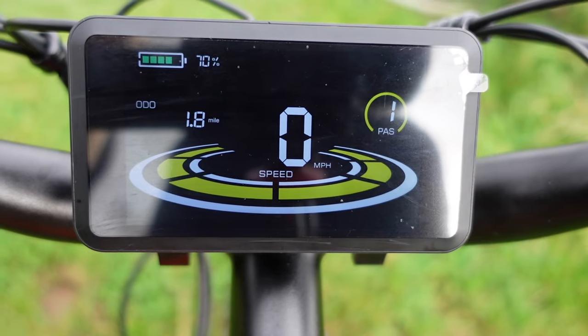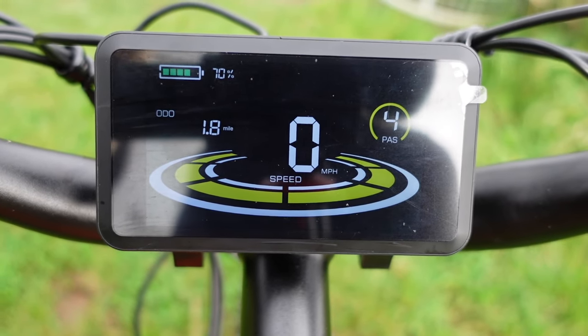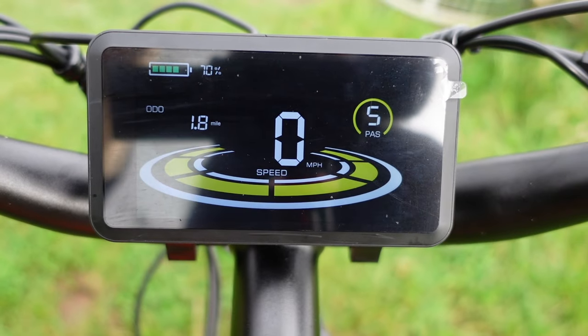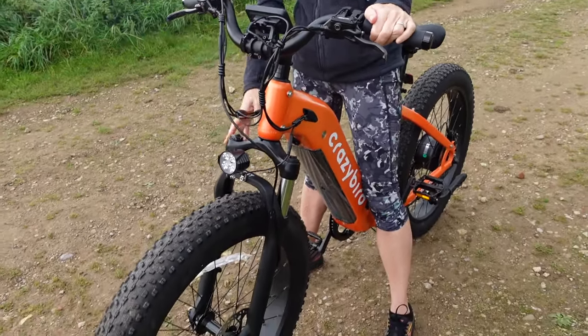I started off on power assist one and that was more than enough for me, but it goes all the way up to five and it's just a flying machine. As soon as you cut the power assist and go back down the levels, it responds immediately, so you've no worries about it running away with you. The suspension, with this being a little bit off-road, is really good.